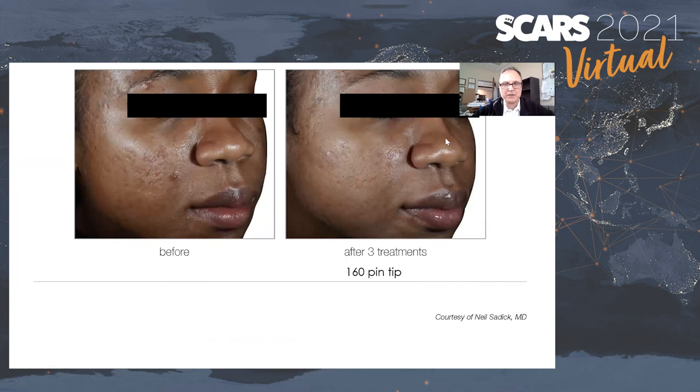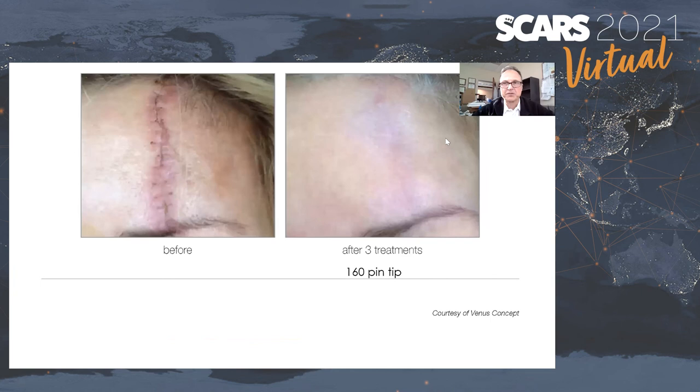Even dark-skinned African-Americans present no real issue — this is Dr. Sadik's patient. And of course, surgical scars can also be treated. So the three main sources of scars — trauma, surgery, and acne — can all be addressed by the Venus product.